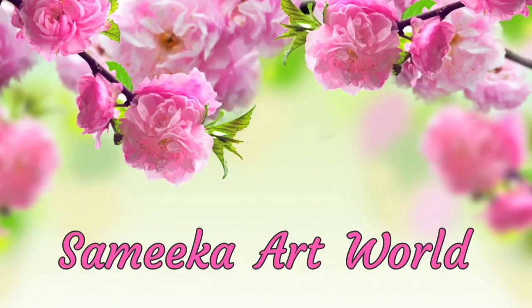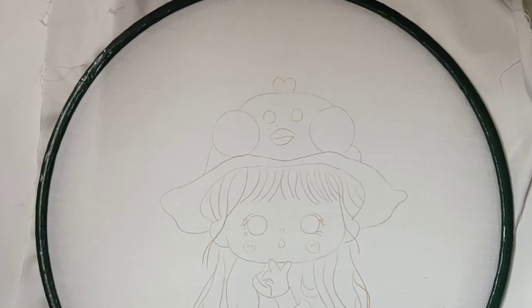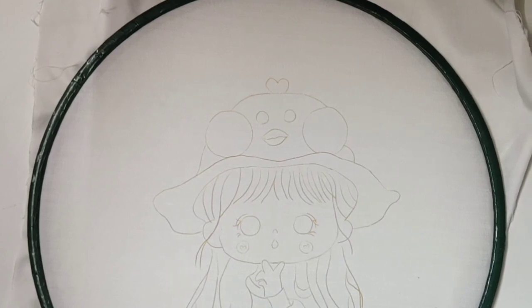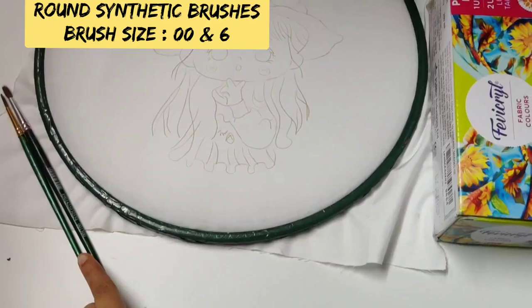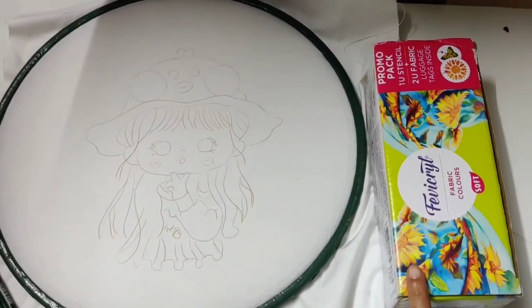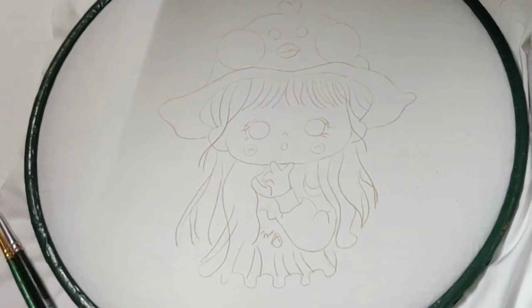Hi friends, welcome to Samika Art World. Today I am going to do a painting of a cute little girl on a fabric. Now let's check what materials are required: two brushes, a wooden frame, a cotton cloth, a carbon paper to trace the design, and Fevicol fabric colors.